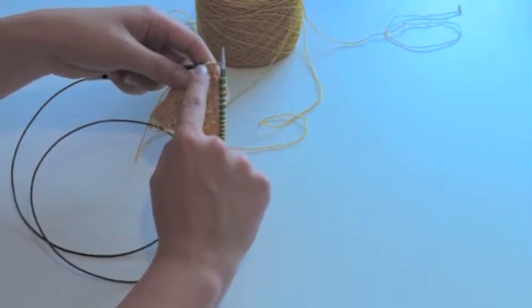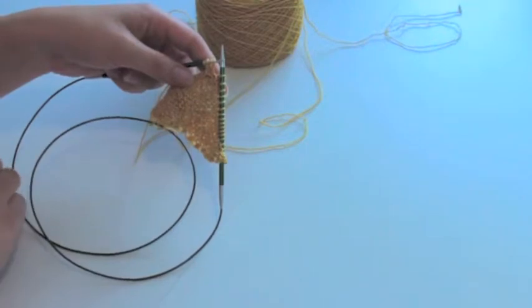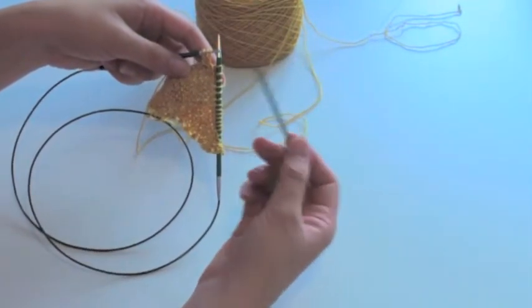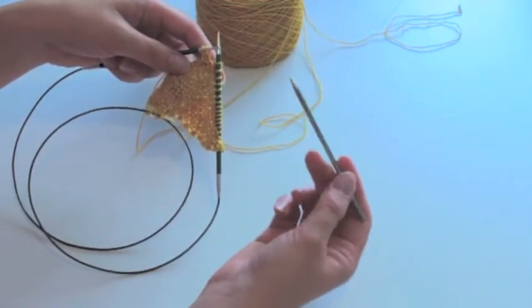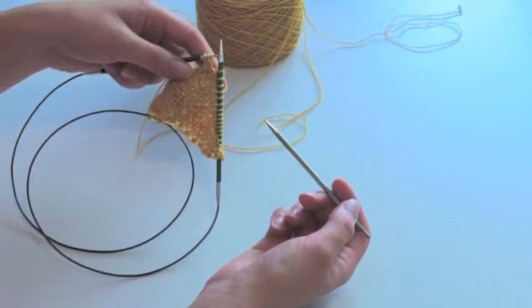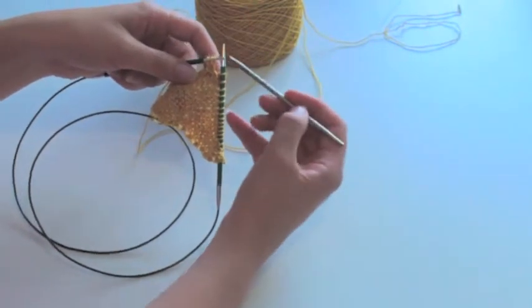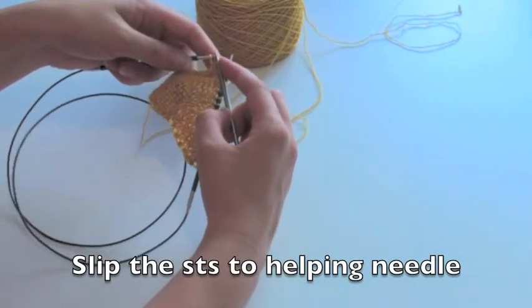The last stitch over there is the first one on the needle. In order to show these easily, I have a helping needle. You can use a DPN or an interchangeable — it doesn't really matter. I'll just slip all three stitches onto my helping needle.